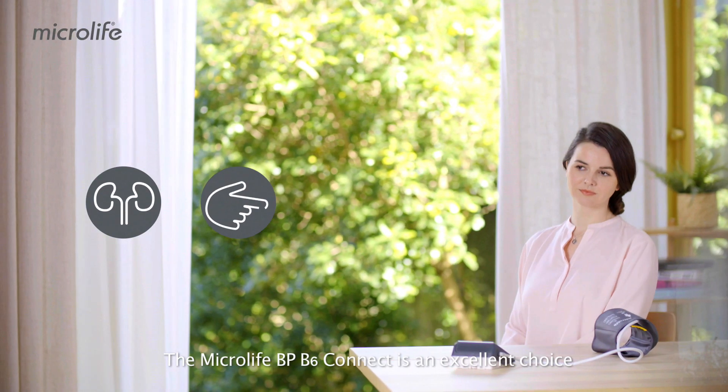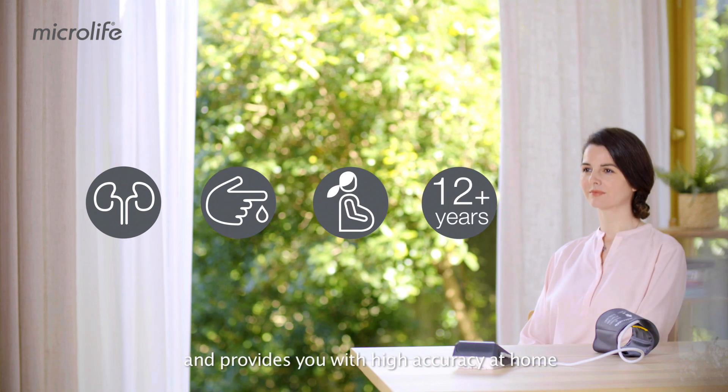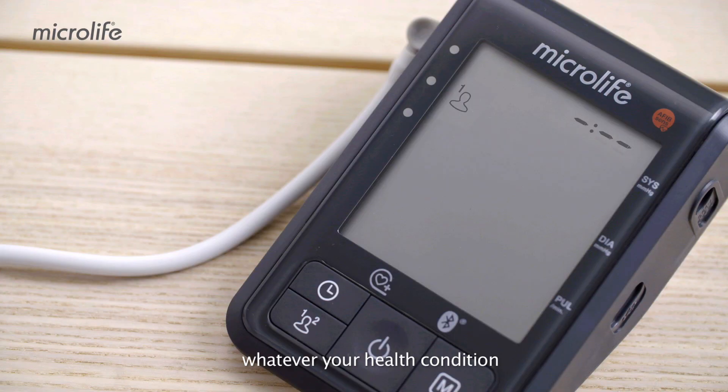The Microlife BP-B6 Connect is an excellent choice and provides you with high accuracy at home, whatever your health condition.